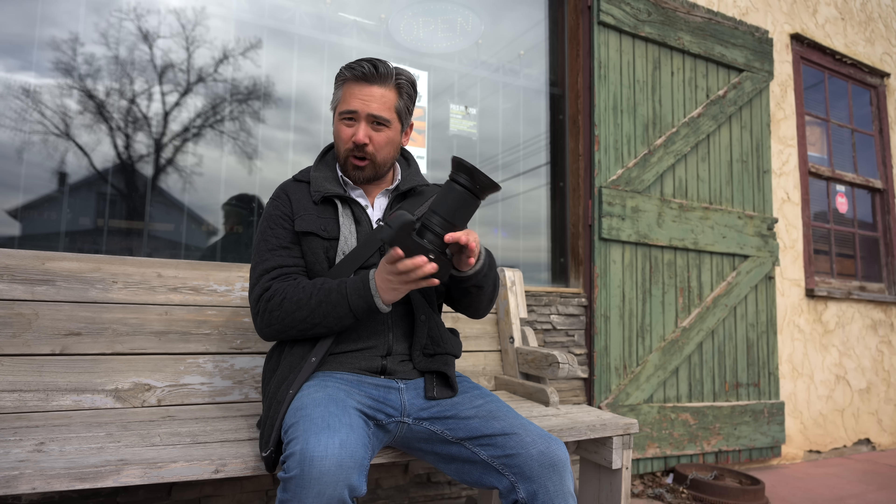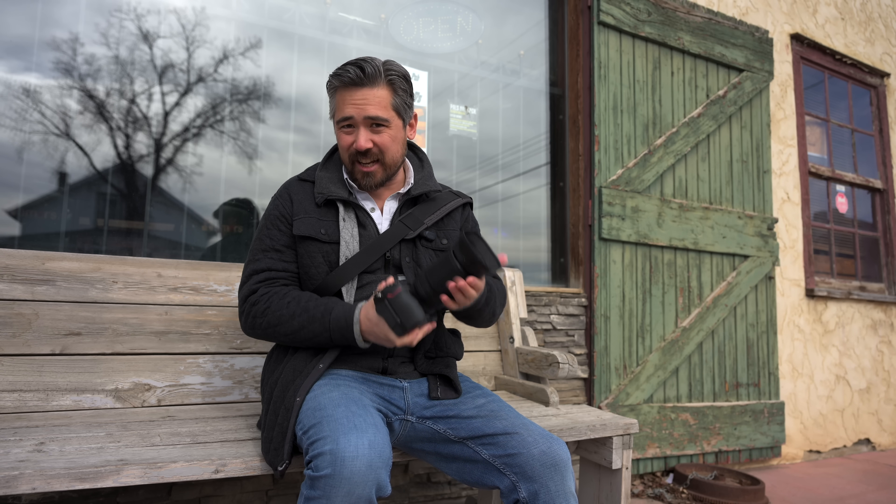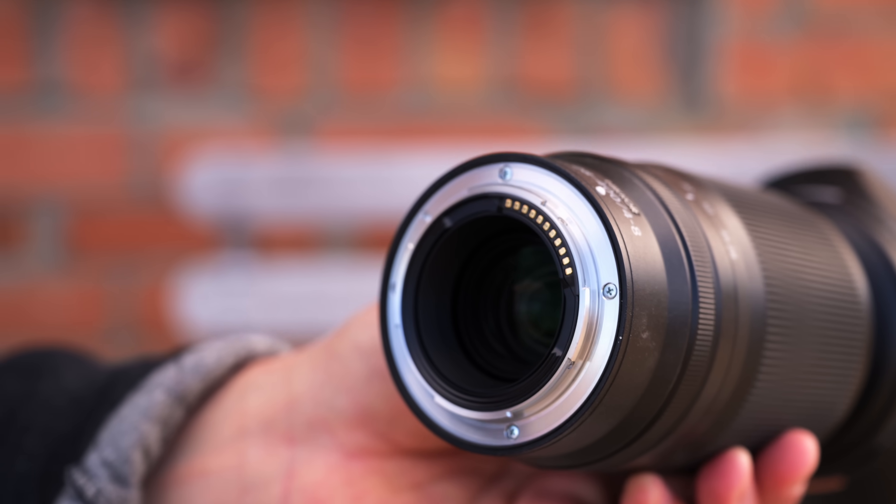Otherwise, we don't have a lot of controls here — just a customizable control ring, which can also be manual focus. We don't have an autofocus/manual focus selector switch. This lens does have VR built into it, but there's no VR selection switch either, which does seem strange to me. Otherwise, we do have a nice, fairly well-built but lightweight body with some weather sealing, and it does have dust seals around the lens mount.